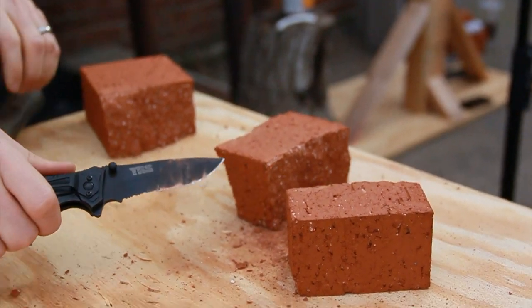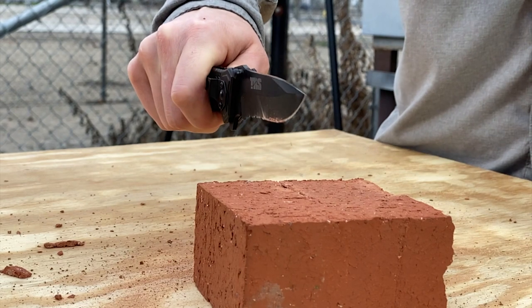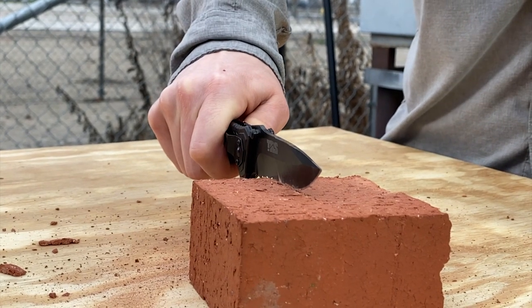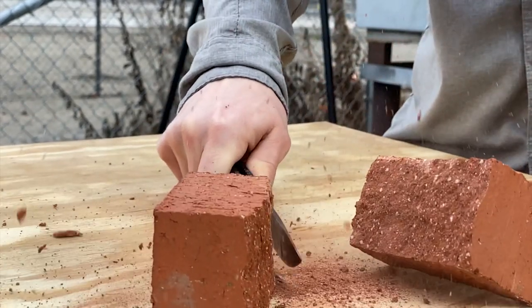We beat the hell out of this thing and it took everything we threw at it. Despite the entry-level price, the TRS325S will definitely hold up to heavy everyday use. Check the link in the description to get yours now.